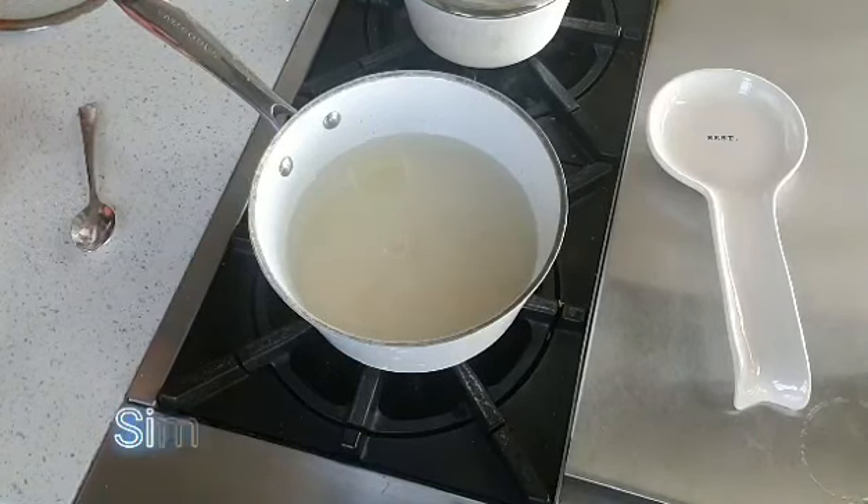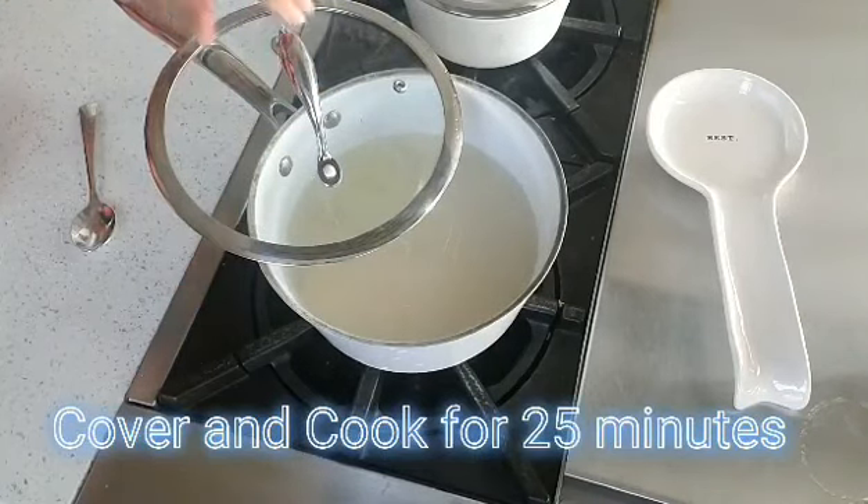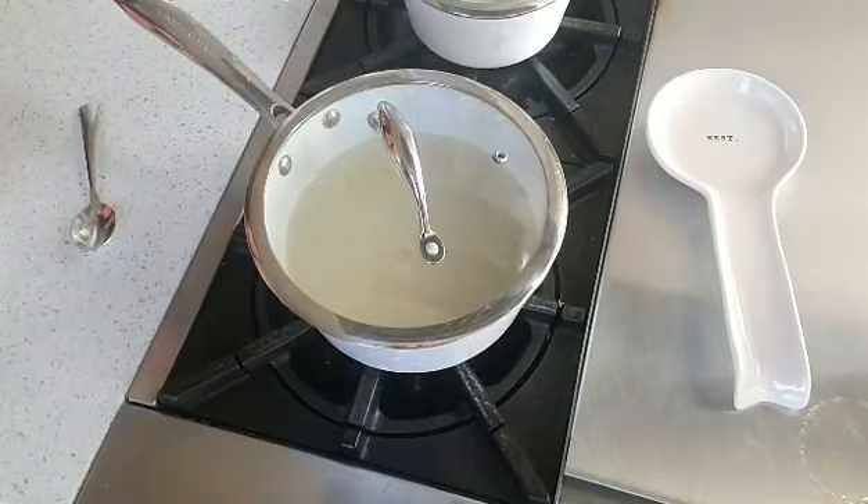You want to cook that on a very low simmer. Once the first boil happens, you just want to cover it up and let it cook on low heat. I have a gas stove here, so I just let it go for about 20 to 25 minutes, and you will have a perfect pot of basmati rice. Enjoy!